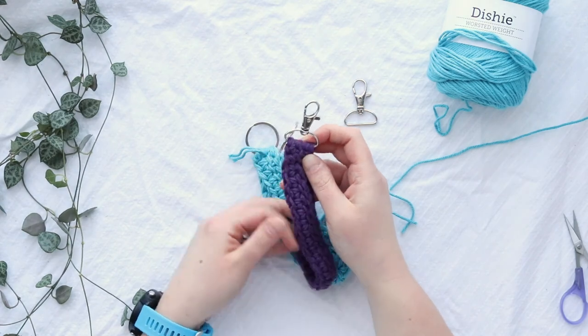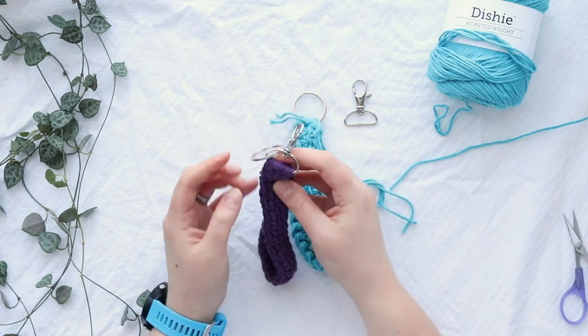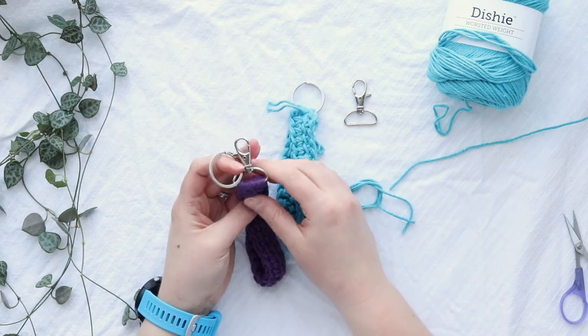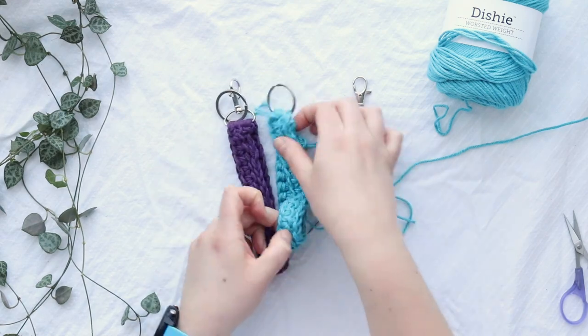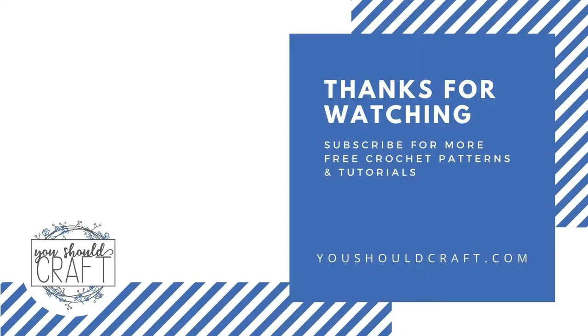From here you can go ahead and clip on your keys, or if you have a little wristlet wallet — whatever you want to connect to your keychain. Thank you so much for watching! Make sure you subscribe to the You Should Craft channel and check out the You Should Craft blog for more free crochet patterns and stitch tutorials.